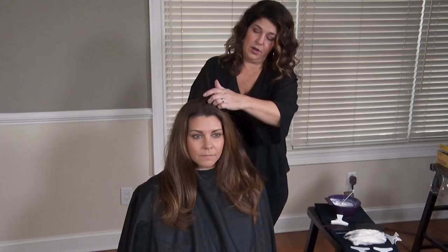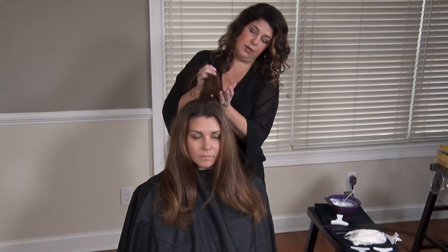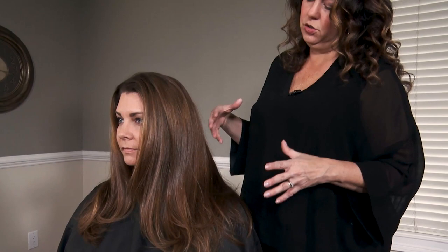We want to create something that's not going to promote a lot of warmth. You can see her hair now — we've got a nice light to medium brown, and she's got a lot of warmth as we look through it. We do have color in here that covers gray. She has about four gray hairs, and as all color does, it fades warm.